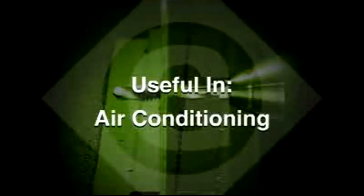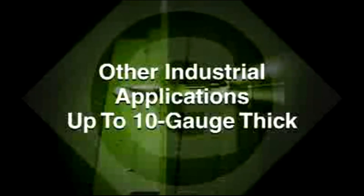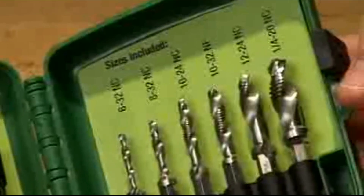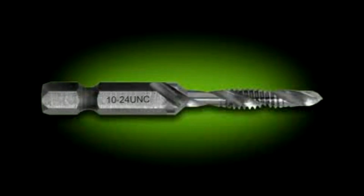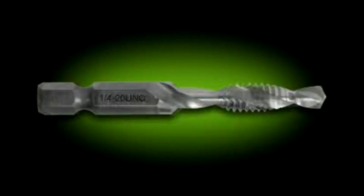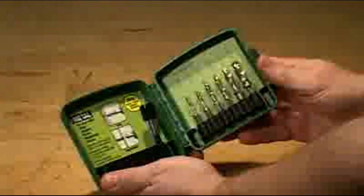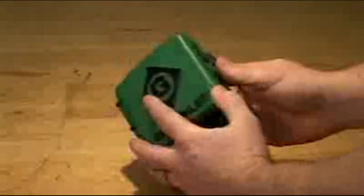The new combo drill tap would also be useful in heating, air conditioning, and other industrial applications up to 10 gauge thick. These new combo drill tap bits are available individually in 6-32 NC, 8-32 NC, 10-24 NC, 10-32 NF, 1/4-20 NC, and 12-24 NC, or they can be purchased as a six-piece drill tap kit with a free quick change adapter included.